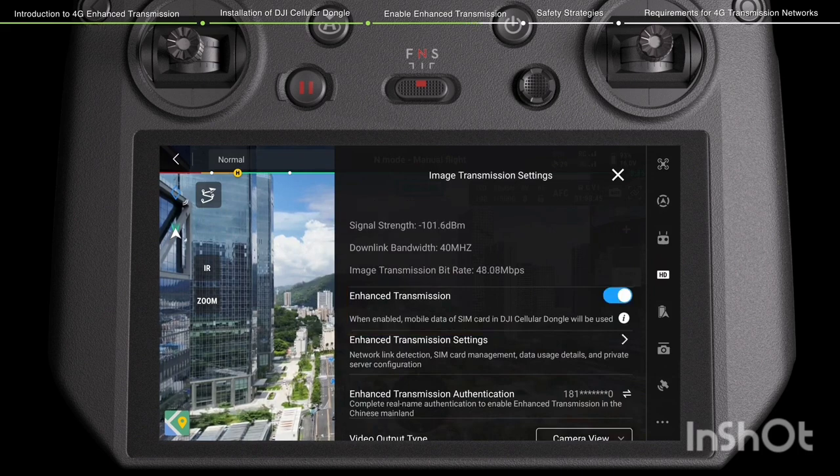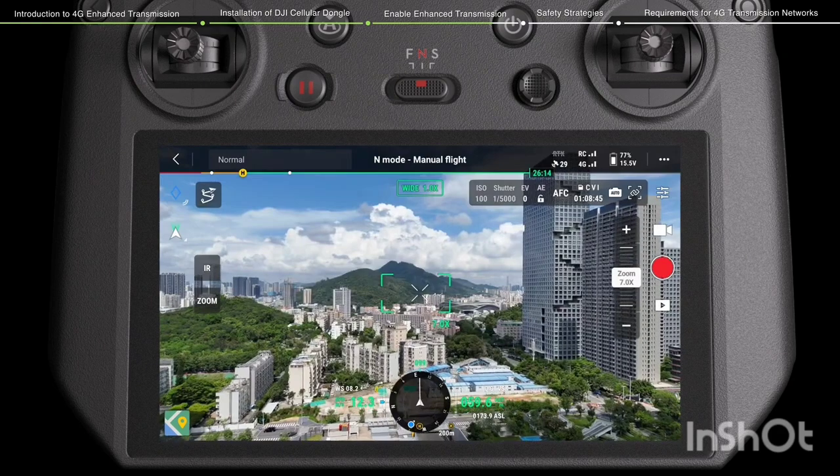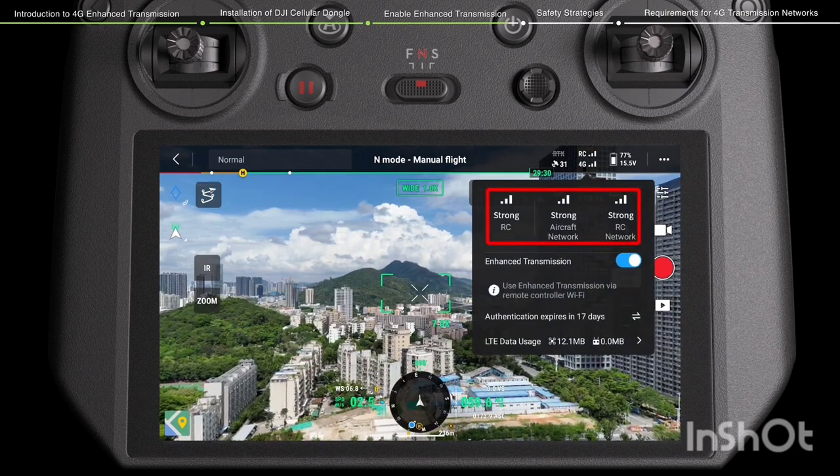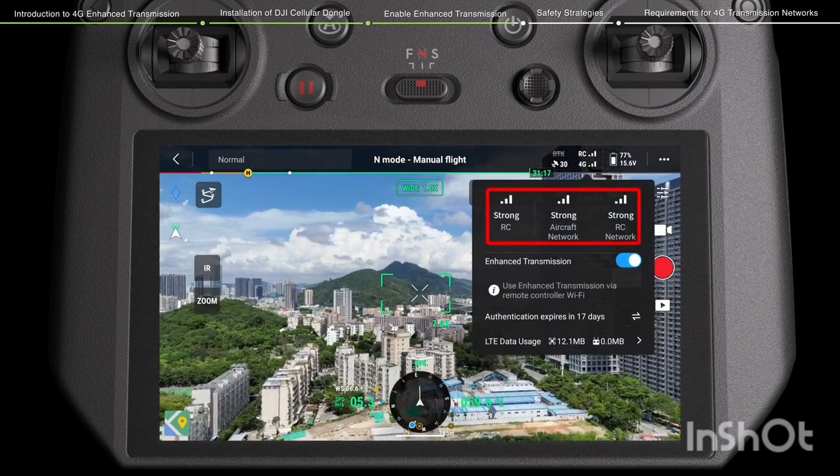After enabling Enhanced Transmission, make sure to pay attention to the signal strength and fly with caution. Tap the 4G signal icon to review the current signal strength of the remote controller and 4G transmission on the prompt page.